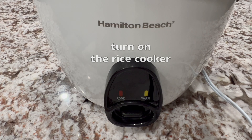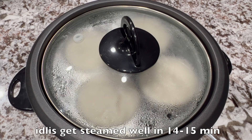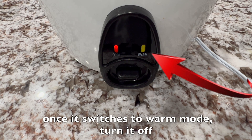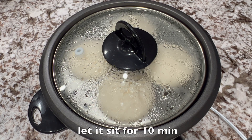Then keep the lid on and turn on the rice cooker. Press cook mode. Idlis get steamed well in 14-15 minutes. Once it switches to warm mode, turn it off — there is no need to keep warm mode on. Let it sit for 10 minutes.